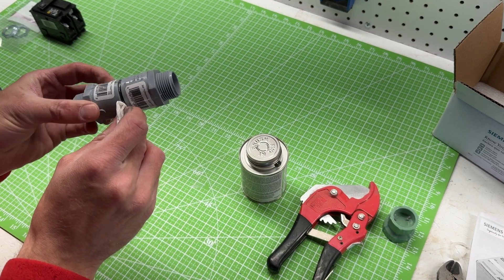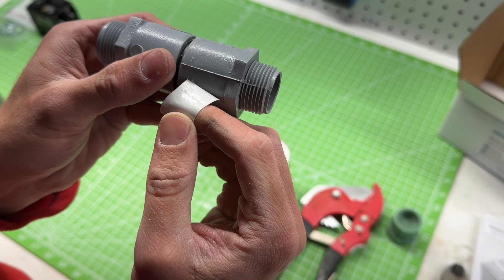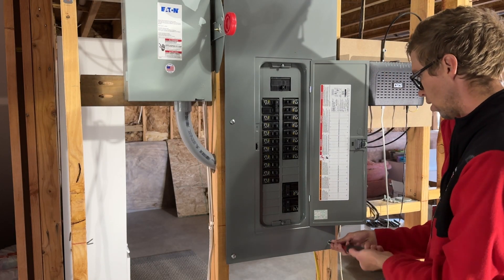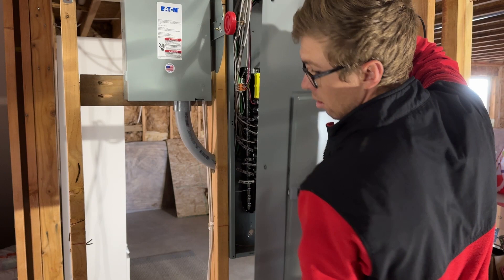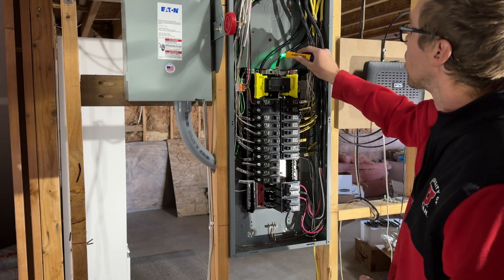I started by prepping some 3/4-inch conduit to connect to the SPD. A big caveat here — please be safe when dealing with electricity. If you don't have the tools or the skills to keep yourself safe, leave it to an electrician. After de-energizing and opening up our breaker panel, I always double check with the non-contact voltage tester to be extra safe.